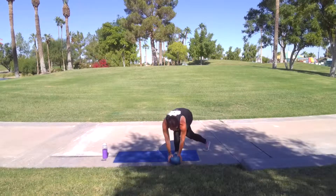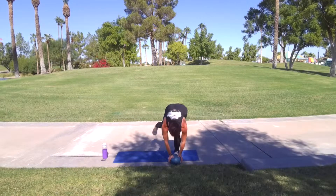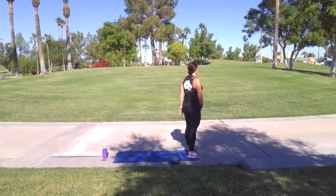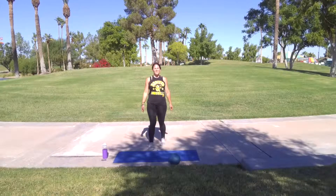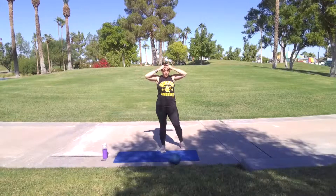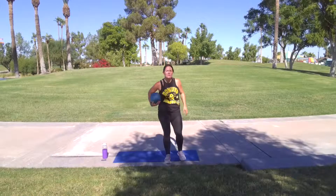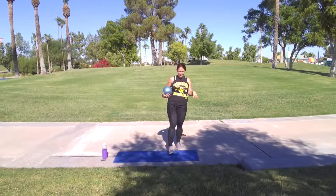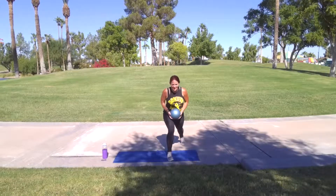Three, two, one — ten. Off. Whoo, pop it out. Other side, and we're done. Let's go. There we go. That was going to be rough if I didn't get it out — being honest.